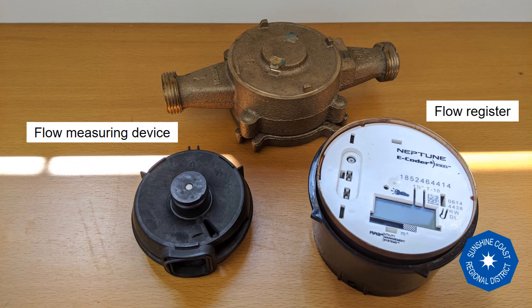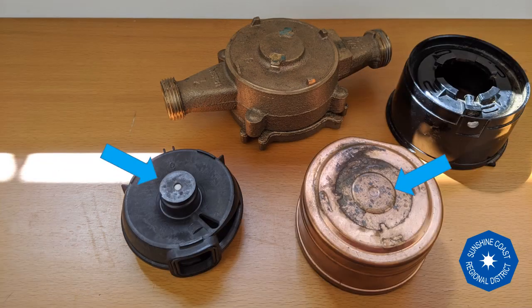The spinning flow measuring device needs to communicate with the flow register, and it does so through some simple science. Can you spot it? With each spin of the nutating disc, this magnet rotates once as well. The magnet has a counterpart inside the center of the flow register.